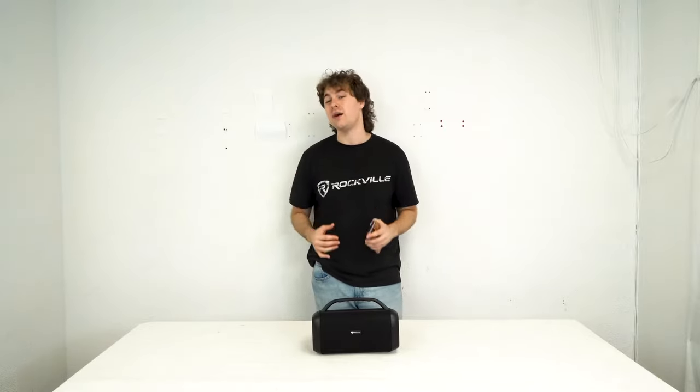Here I am with the RPB-55 all set up and ready to go. I have my phone connected to the speaker through Bluetooth, so I'm going to play some music for you so we can hear how it sounds.